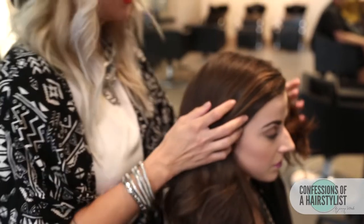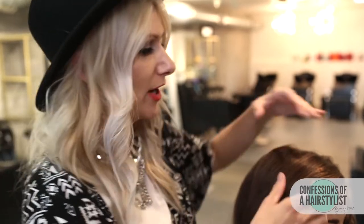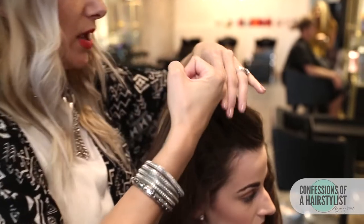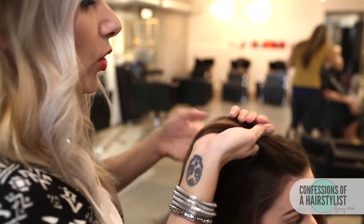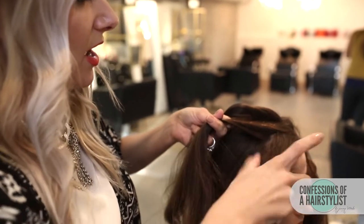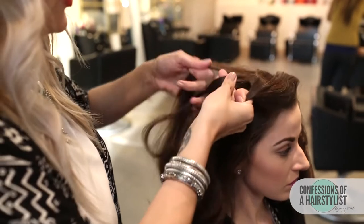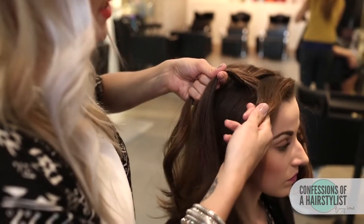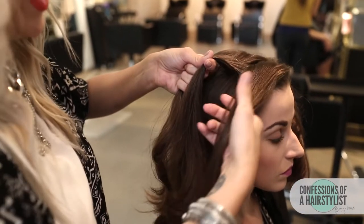All we're simply going to do is create a Dutch braid — basically that's just an inside-out braid. I'm going to take my pinky finger and create a triangle section here. Now we have our triangle section, so I'm going to split the hair in three. Working underhanded, I'm going to take our section from our right, under our section into the middle, and now our section to the left, under the section into the middle. We're going to work that same technique all the way down, but our sections to the right and left, we're going to incorporate hair into them.